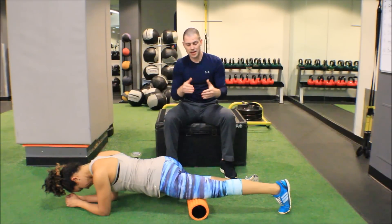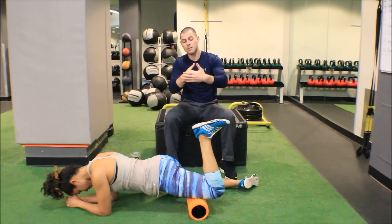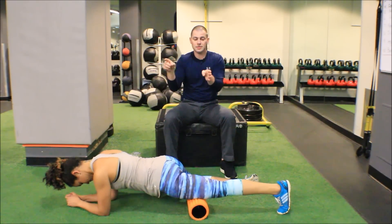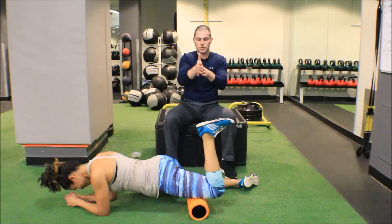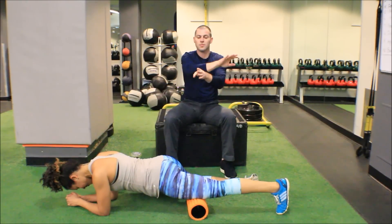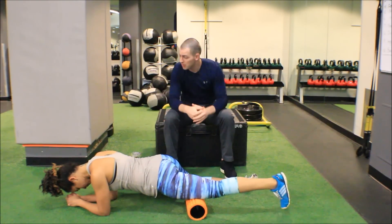You do need to use something that is long and flat, because we need to create a block to that adhesion. As the muscle lengthens around her knee, it pulls the adhesion up to the foam roll, and then the muscle fiber keeps going, pulling the adhesion away from that fiber.